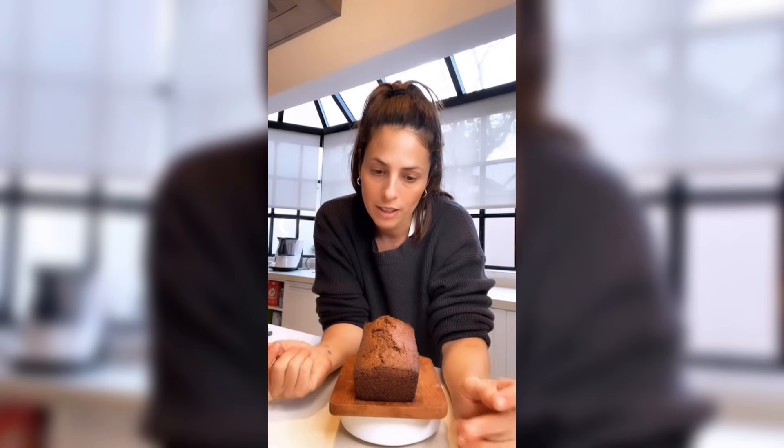¿Azúcar común y negra a mitad puede ser? Puede ser, combinación de azúcares está permitida. Una vez que esperaste que se enfríe a temperatura ambiente lo vas a desmoldar. Coberturas: querés ponerle un glacé, ponele. Querés dulce de leche repostero, lo bañás. Querés crema de maní, le ponés. Toppings los que quieran. Las azúcares todas son permitidas.